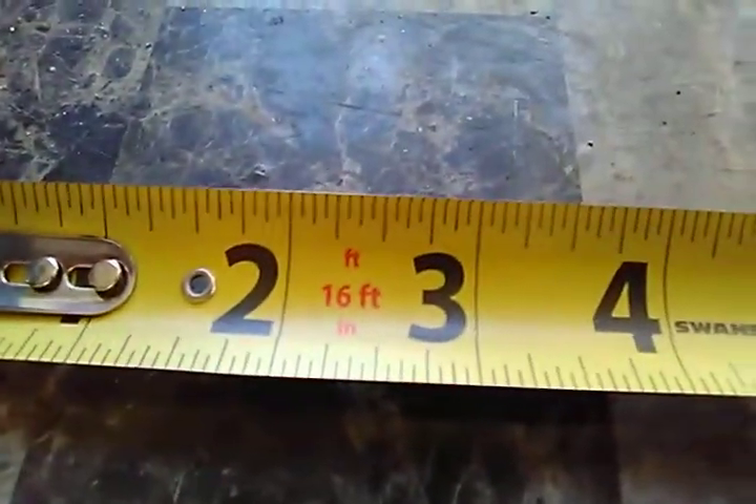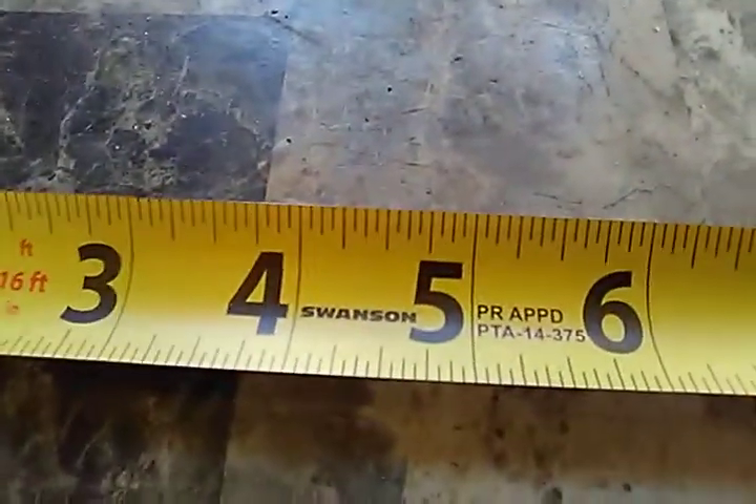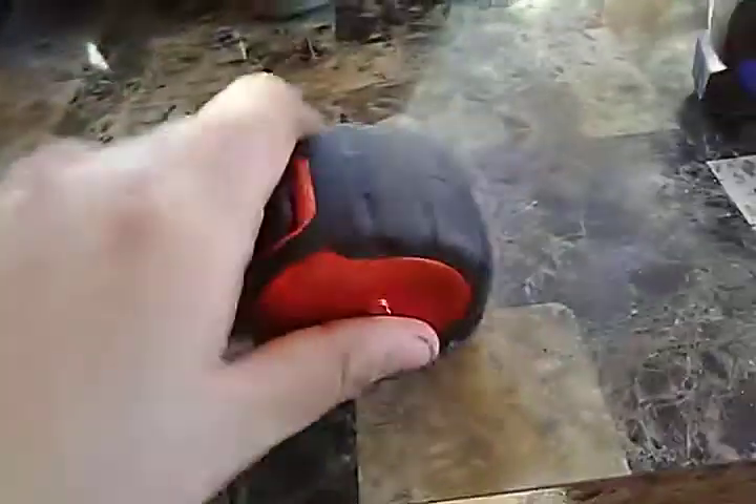It is a 16-foot tape and it does not have the measurement labels printed on it, so you do need to know how to read a tape measure to use this kind — it's not like a FatMax or the regular Stanley and DeWalt tape measures.